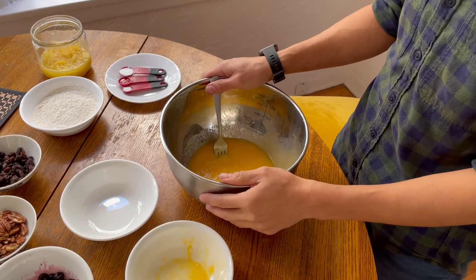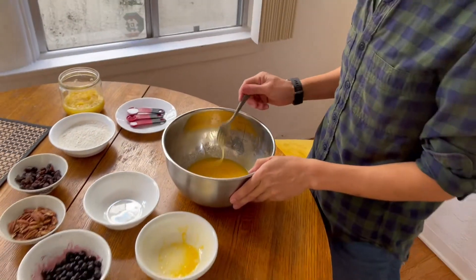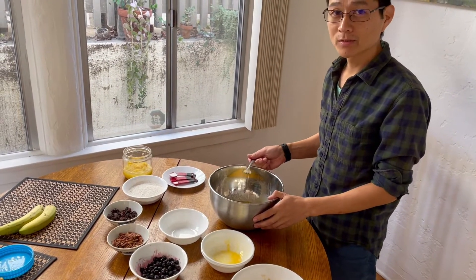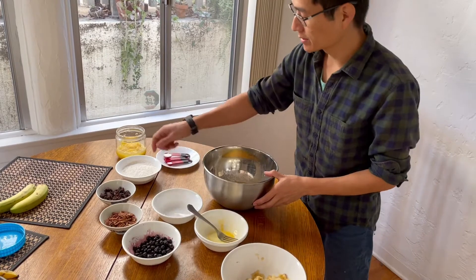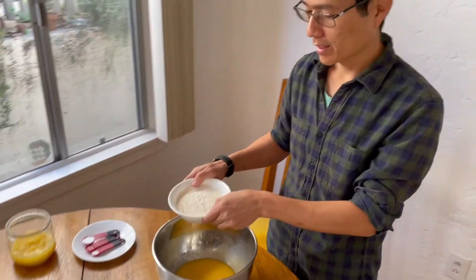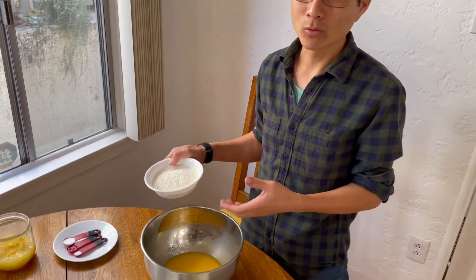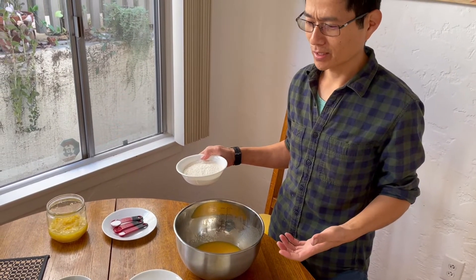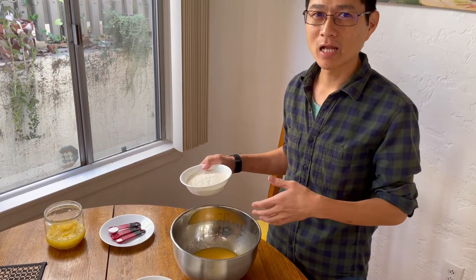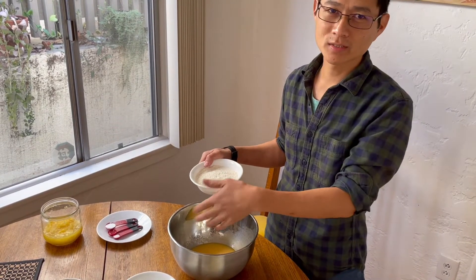After this, add your dry ingredients. A lot of recipes will tell you to mix the dry ingredients separately and then combine them, but I don't like using a lot of mixing bowls — it makes cleanup easier. So I just take the dry ingredients and add them right on top of the wet ones. I'm not really a baker; banana bread and sourdough are about all I make. This recipe is fairly easy and you have a lot of leeway.